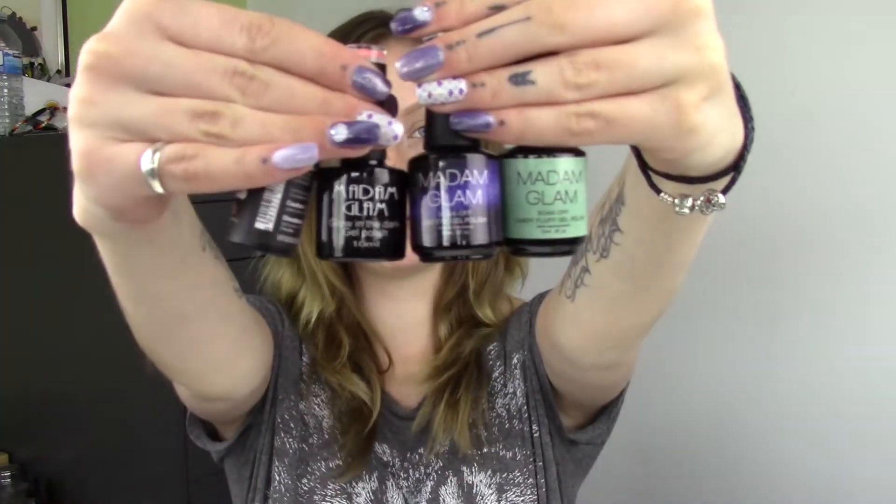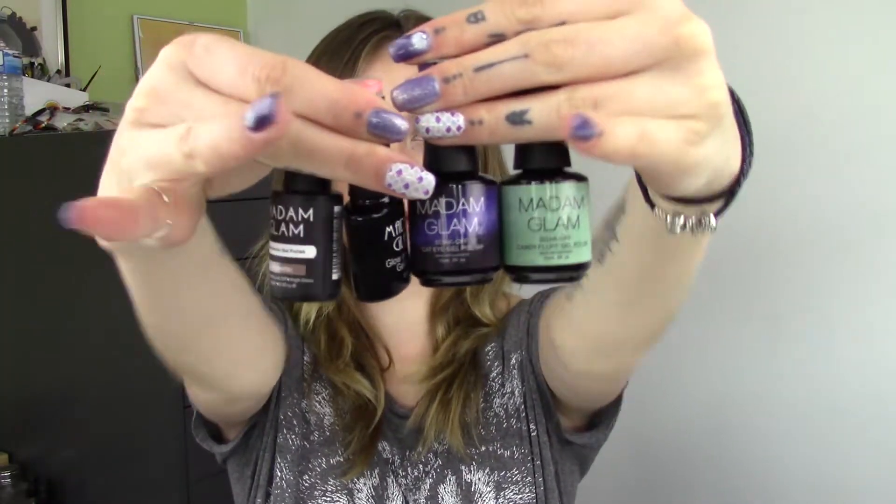Hi everyone and welcome to this week's Feature Friday video. This week, as promised, I have the new Madam Glam colors to show you. We brought in some Candy Fluff, some Cat Eyes, some Chameleon, and some glow-in-the-dark. I'm going to swatch those all out for you and show you how to do the Cat Eye with the magnet, and I'll also show you the Chameleon colors when they're hot and when they're cold so you can see everything.